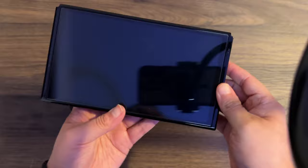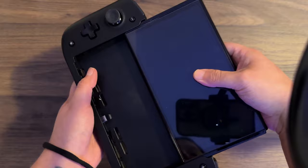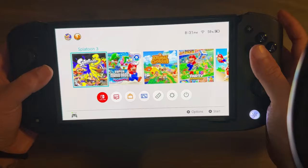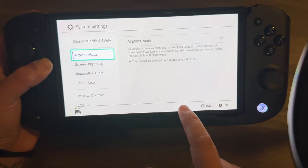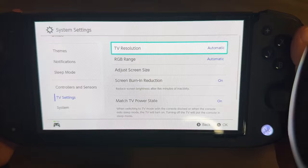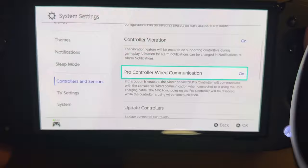Here's my OLED Switch — I am rocking the Splatoon edition. Let's just put it in and it just clicks in. Let's turn it on. Now you have to go into Settings, then go to Controllers and Sensors, and then go down to where it says Pro Controller Wired Communication. That should be on for this to understand the controller and for it to read it.